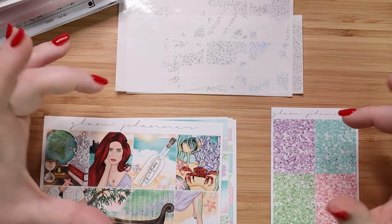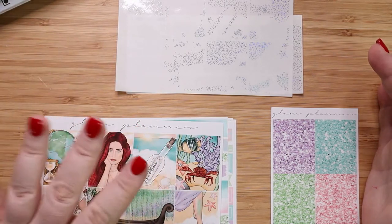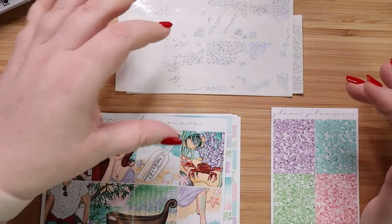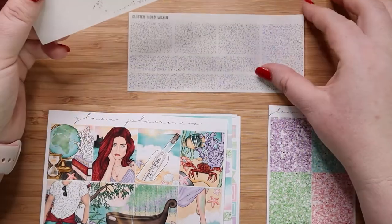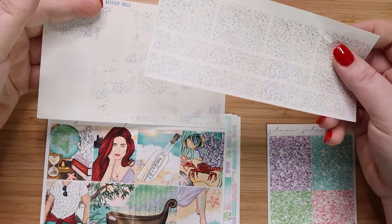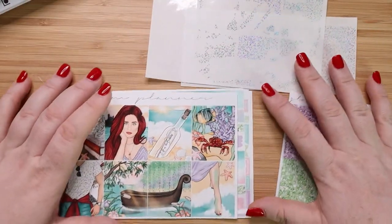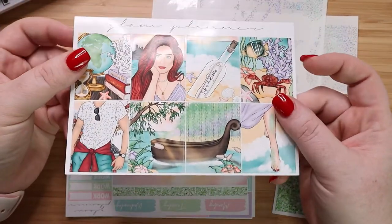From Glam Planner I got these three different things that kind of go together to make one big kit. I have the Thingamabob mini kit here, which was about $17, and then the glitter headers which is a $3 add-on. I also got both of these overlays — the washi overlay which is about $5 and the full box overlay which is also about $5. So all totaled about a $30 kit here and I'm kind of amazed at it.